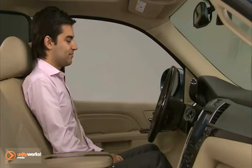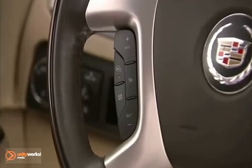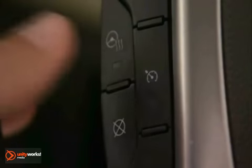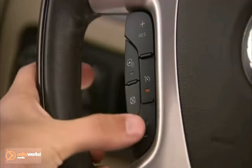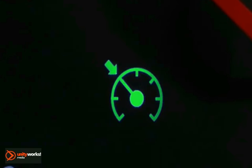To operate your cruise control, first locate the cruise control buttons on the left side of the steering wheel. Press the On button on the steering wheel to activate the cruise control system. Get up to the desired speed, then press and release the Set Coast button on the steering wheel. Remove your foot from the accelerator. The cruise control light on the instrument panel cluster comes on after the cruise control has been set to the desired speed.